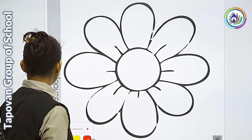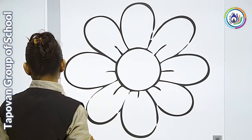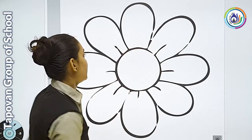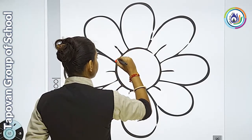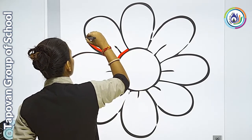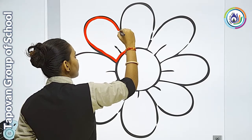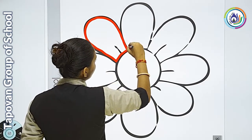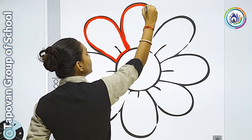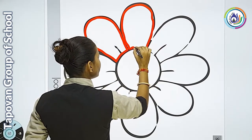तो हमारा first step always क्या रहता है students? तो कि जो border है, वो करनी है। हम अच्छे से सारी पंखुडियों की पहले border कर लेते हैं। यहाँ से मैं start कर रही हूँ border को करना। आपको भी अच्छे से bordering start कर देनी है। देखी, मेरी यहाँ पे एक पंखुडी finish हो गई। आपको उसी तरह से सारी पंखुडियों को अच्छे से border बना लेनी है।